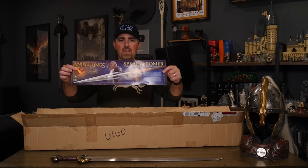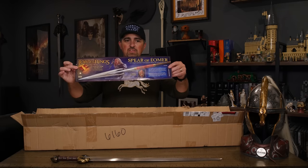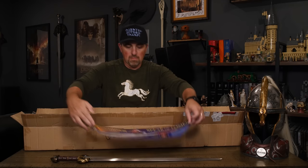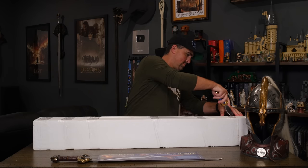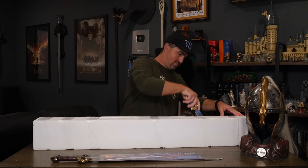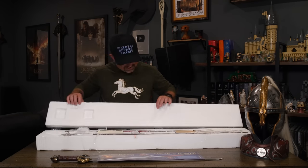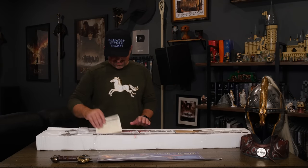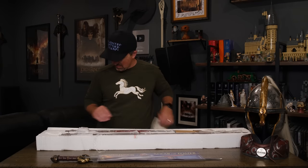Right off the top we've got a nice piece of paper here that tells us a little bit about the spear — we'll save that for in a moment. First we're going to open this thing. Oh man, I love the grip on it already — I can tell the grip is really nice.